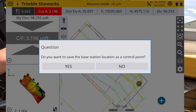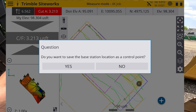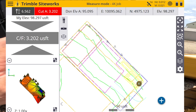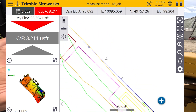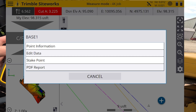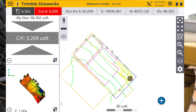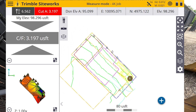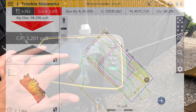When you want to finish, hit Finish and tap OK. It will ask if you want to save the base location as a control point — yes, you do, if you're set up on a base post that you placed in your job. You can hold it down to check, and as you can see it's been saved. That's how you do a site calibration on Trimble Siteworks — thanks for watching.